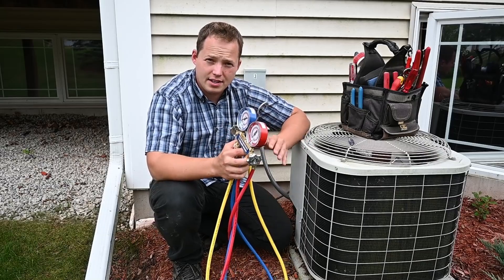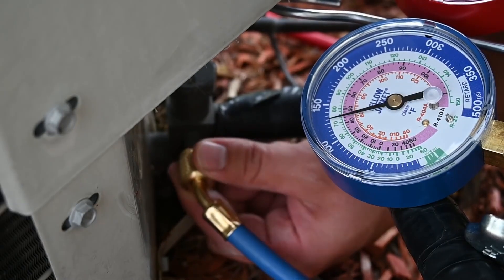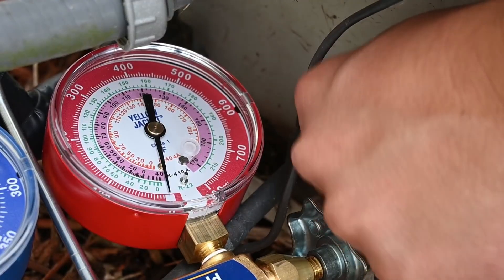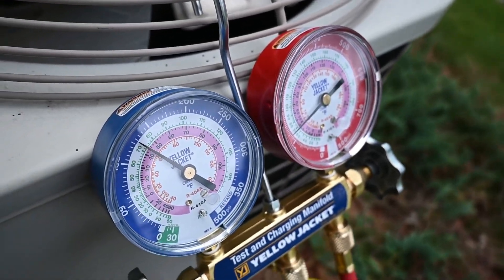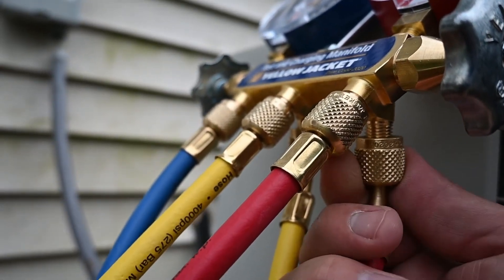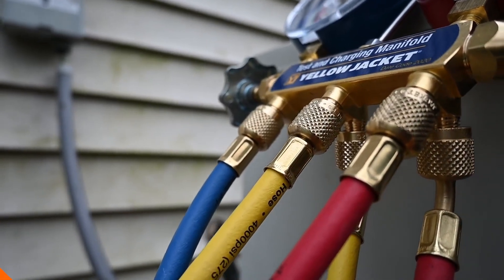We're going to go ahead and connect it to this system. Make sure that both of these valves are closed. The system is currently off. There, we've got a reading. Now we'll go ahead and connect our high side hose. So we have our gauges connected now, and it's showing us the pressures inside of the system. After you're done, make sure that you reattach them so that dirt and moisture doesn't get into the actual hoses.